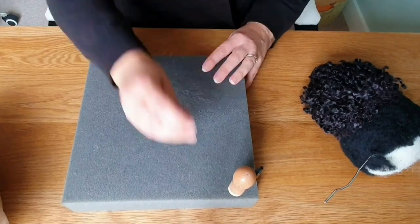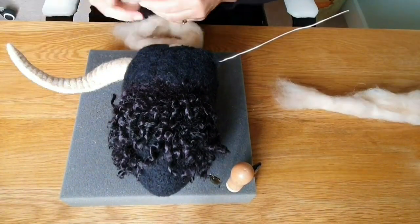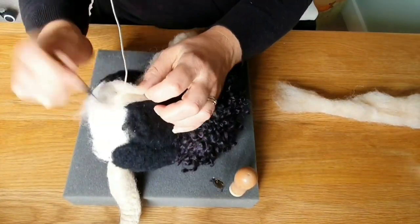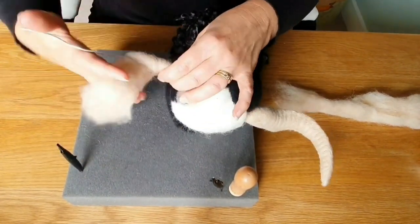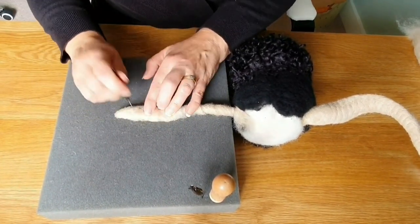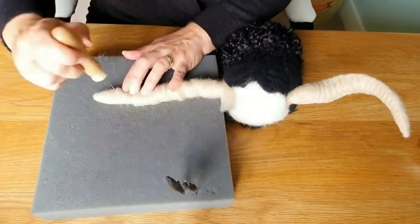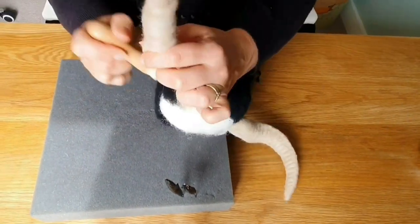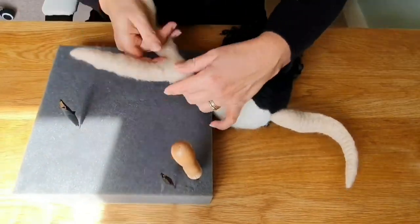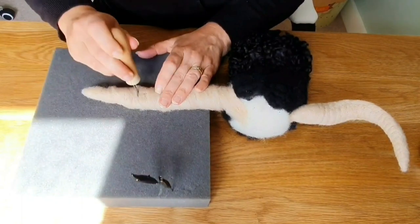Next we're going to do the horns before adding all the extra Valais locks. For the horns I'm just using a beige carded wool — I think it's a Shetland wool; I use quite a lot of Shetland wools. You just attach it and then start wrapping it around — that's the first layer — then secure it with a bit of felting. It needed to be thickened up so I've attached some at the base and needle felted that on roughly. I think I needed to make it even thicker still, because once you felt it down it's going to be a lot smaller.